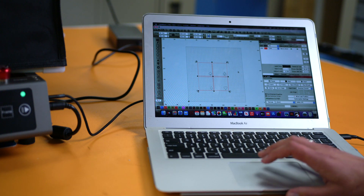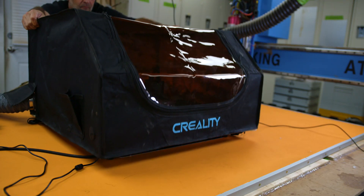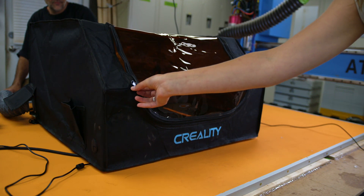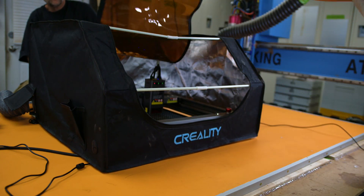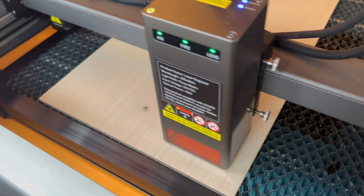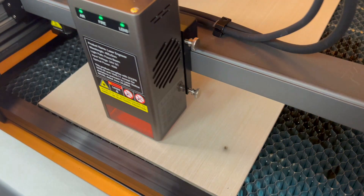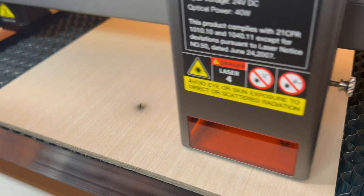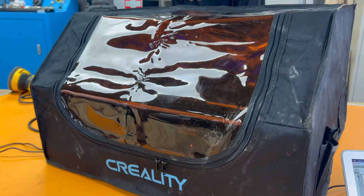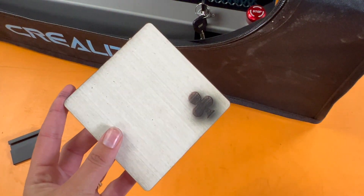Now let's try a cut and engrave on quarter inch plywood via a coaster set project. Before we start cutting plywood we're definitely getting the tent over this — the one available for purchase from Creality, which has a zippy flap feature on the front so you can keep this permanently set up and vent it outside. Quarter inch plywood can be particularly challenging because of different adhesives between the layers, so I'm really curious to see how the 40 watt head handles this. Look how clean that cut is — it didn't snag anywhere lifting it out, which is really common with plywood, and the laser engrave also looks great.